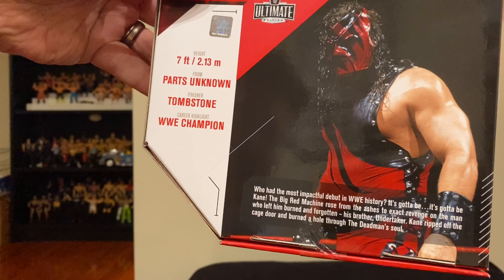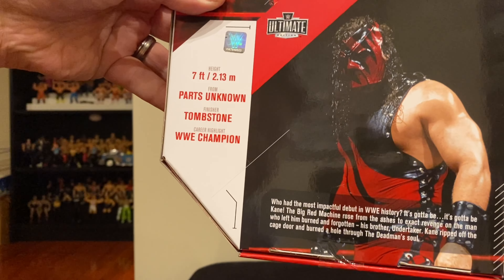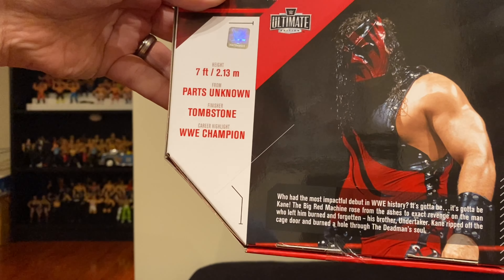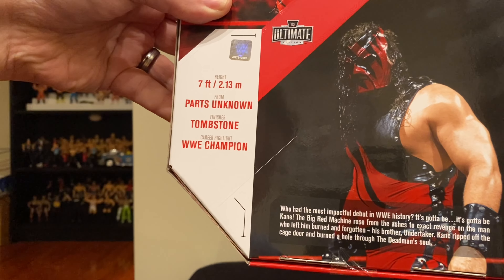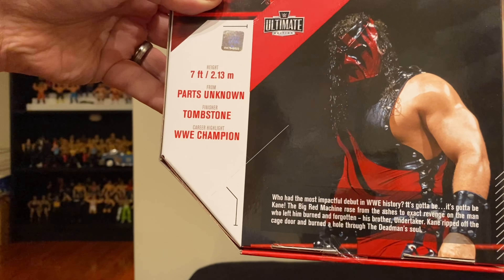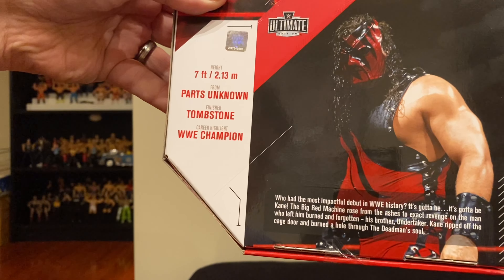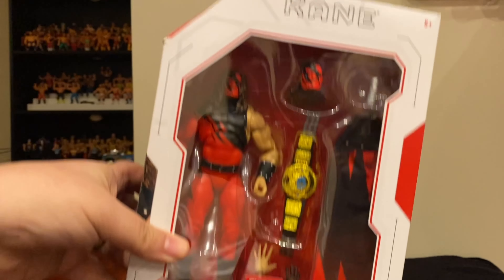It says: 'Who had the most impactful debut in WWE history? It's gotta be Kane! The Big Red Machine rose from the ashes to exact revenge on the man who left him burned and forgotten — his brother Undertaker. Kane ripped off the cage door and burned a hole through the dead man's soul.' Very poetic box text. This is really very early Kane — like the first year of Kane — and some of the features here may even be earlier than that.